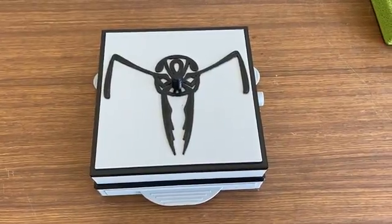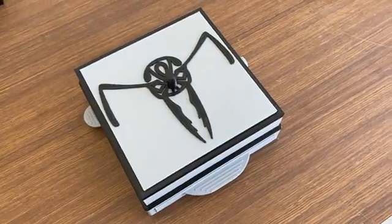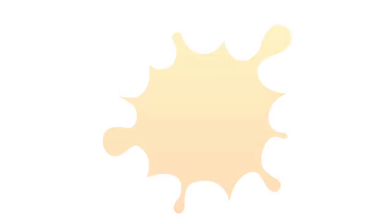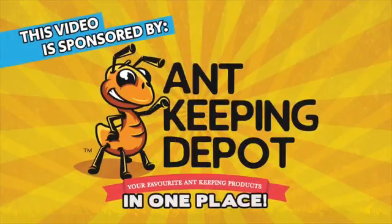I am very excited to show you what I've put into this new 3D printed nest and you're going to want to stick around to see what it is. This video is sponsored by Ant Keeping Depot. Click on the link in the description to check out their website.